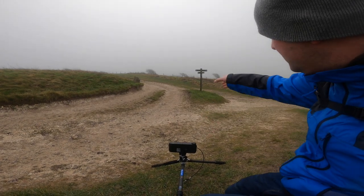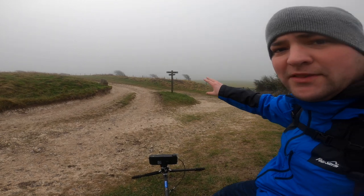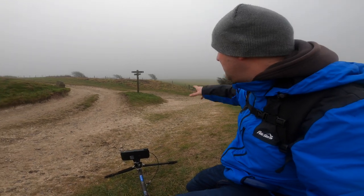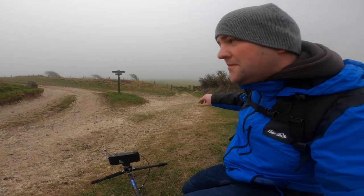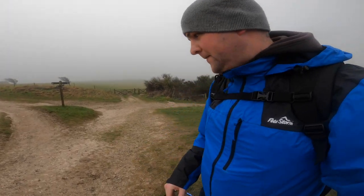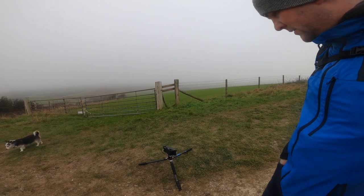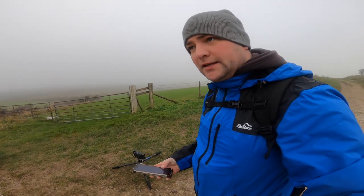I've got the shot set up — signpost in the middle, hopefully low enough so it's kind of in the sky. Should nicely get the path moving to the fence, path going off around the corner, trees over here, rocks in the foreground, and probably some light leaks.